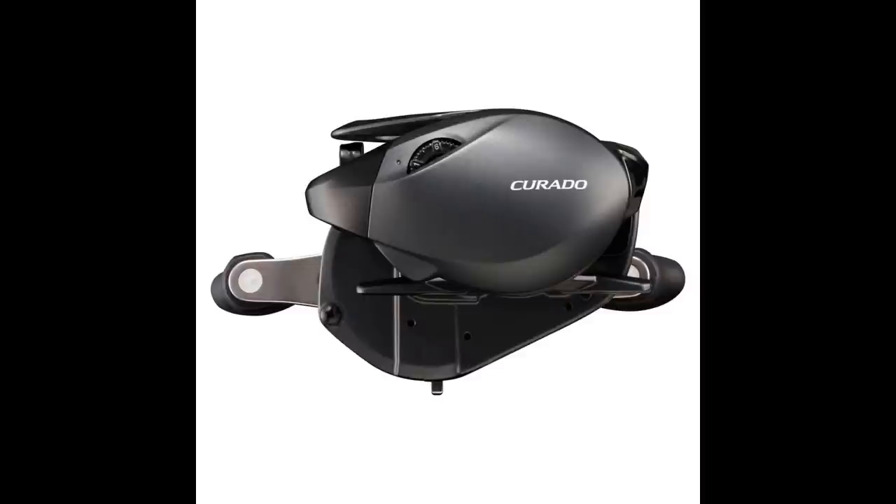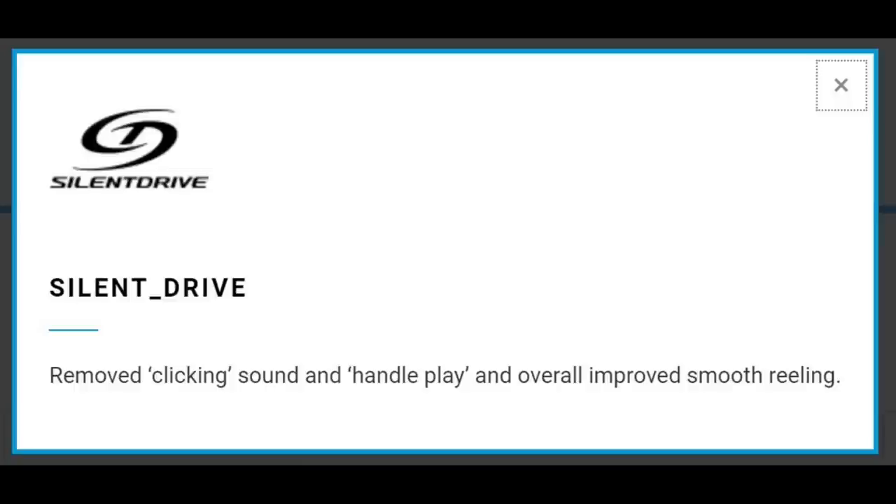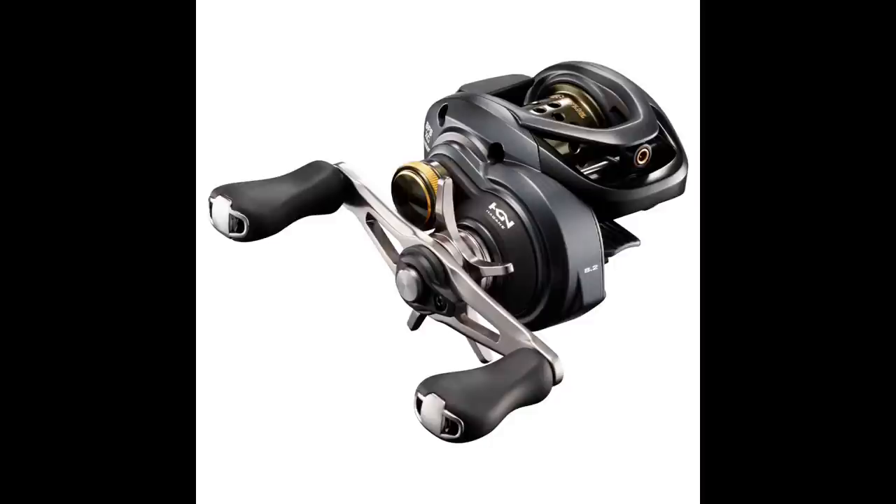The Corrado BFS will also have two more bearings versus the SLX, and one feature that is listed for the Corrado is something called Silent Drive. Silent Drive appears to just be Shimano tightening up the tolerances and removing any kind of play and clicking noises from the reel. I suspect that's where those two extra bearings are going to go — in the knobs in order to handle that. Once again, this reel seems to only be listed on Shimano Europe's website.